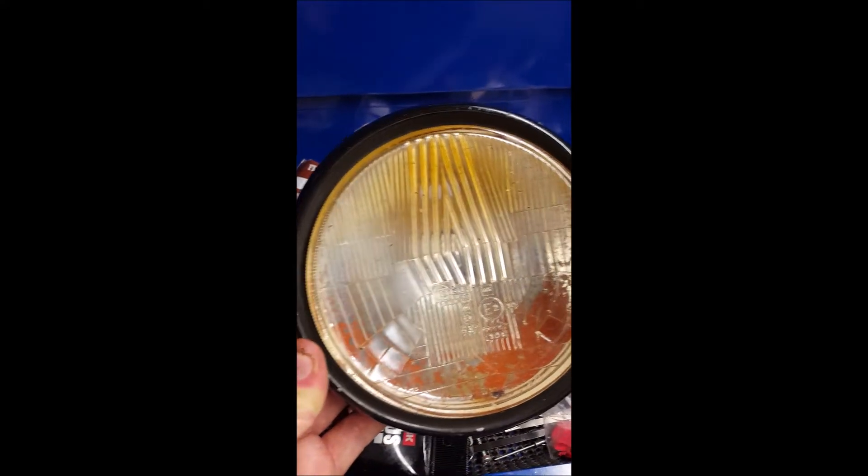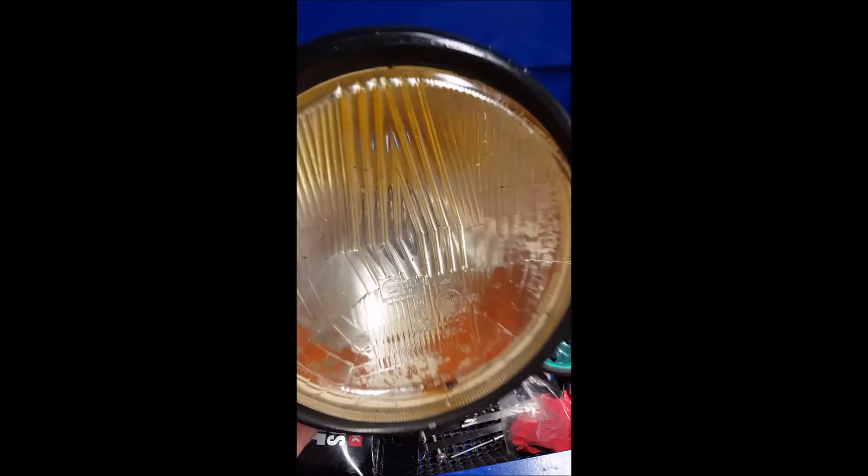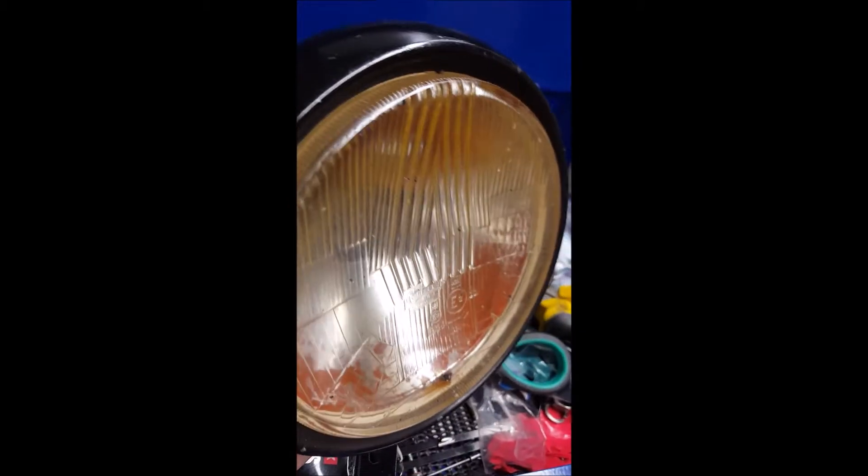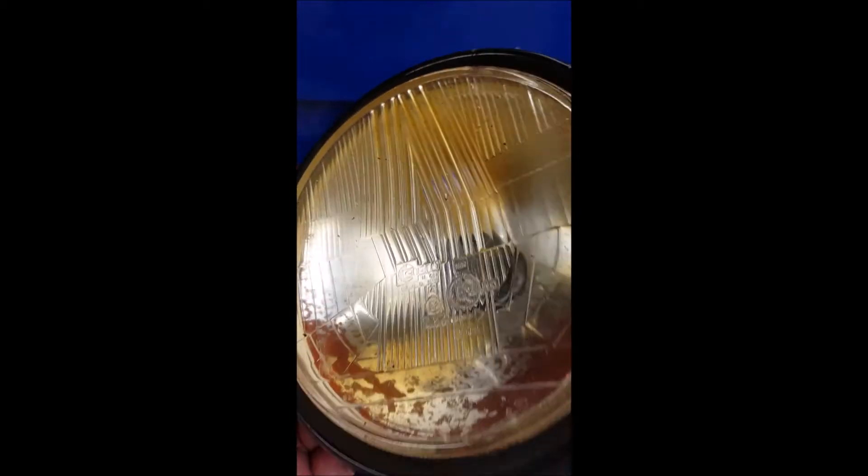The reason why I replaced the CB headlights to begin with was because, as you can see here, the internal reflectors all started to rust away, which doesn't look really nice on the car. They were really good headlights, doing well at night time, but unfortunately they've started to corrode on the inside.